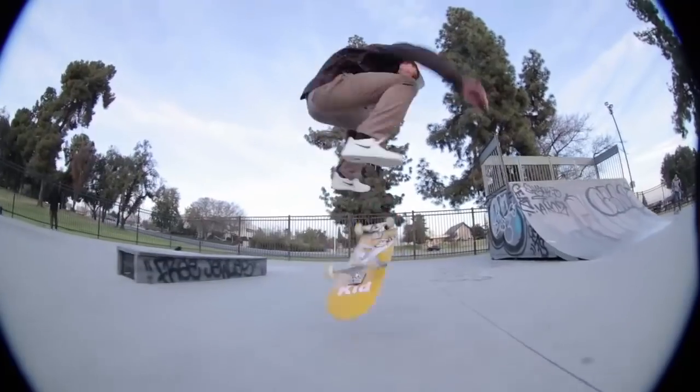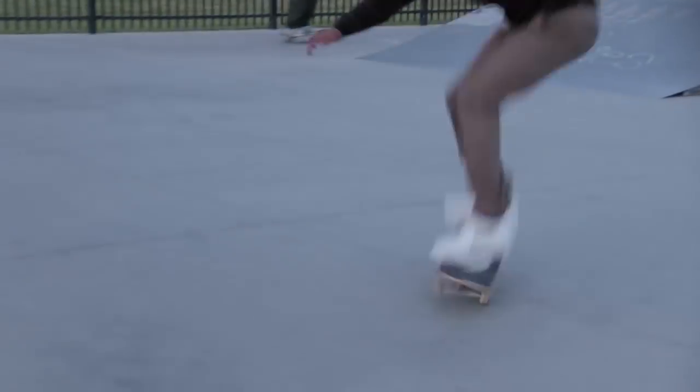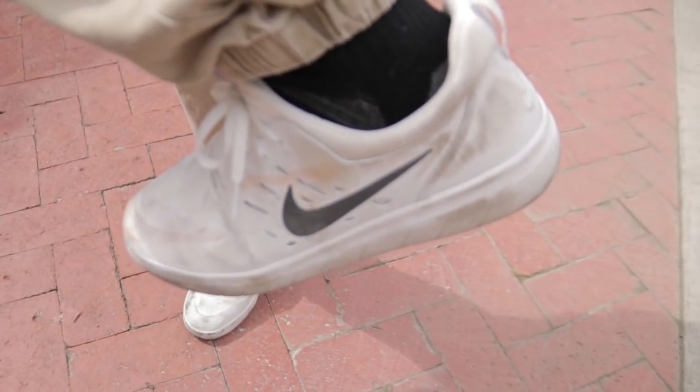With the material, it does seem pretty durable. After doing hundreds of kickflips and flick tricks, they seem to be doing pretty well. There's only a little bit of scraping right here and they look pretty durable overall.